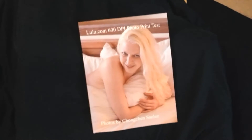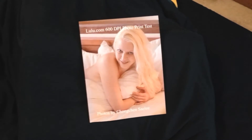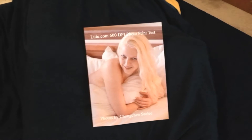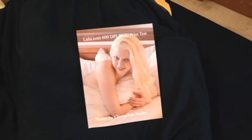I think lulu must have changed their outsourcing, so they might not be sending these to offset printers — the old traditional printers — anymore. These are just giant inkjets, and that's why they can print at such high resolution.